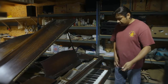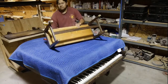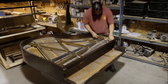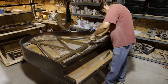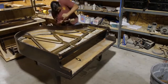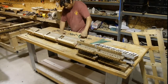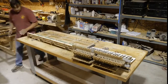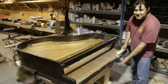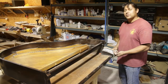So the first thing is the disassembly — from the first screw to the last bit of 80-year-old dust, the disassembly is the first part of the restoration process.